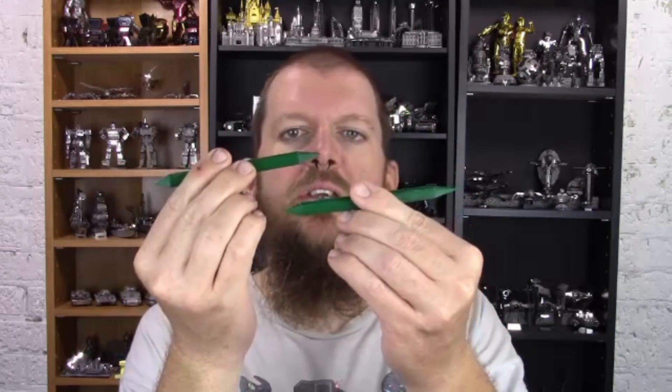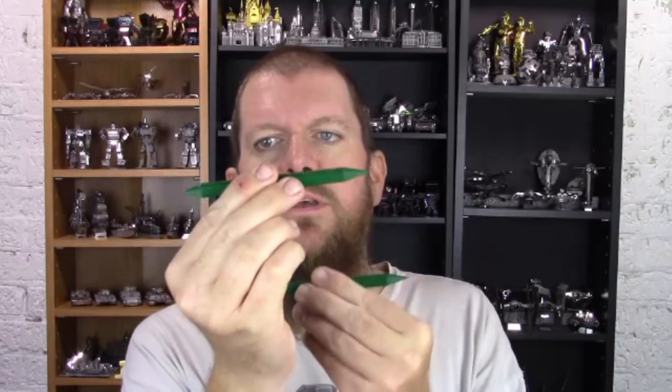Now the other thing you may notice is each end is cone shaped, but I've got two different tools here. If you look at the different ends they are slightly different lengths, which gives you a couple of different angles to choose from. So between all of these sets having two different length ends, you get a number of different angles with which you can shape angled cone-shaped parts.